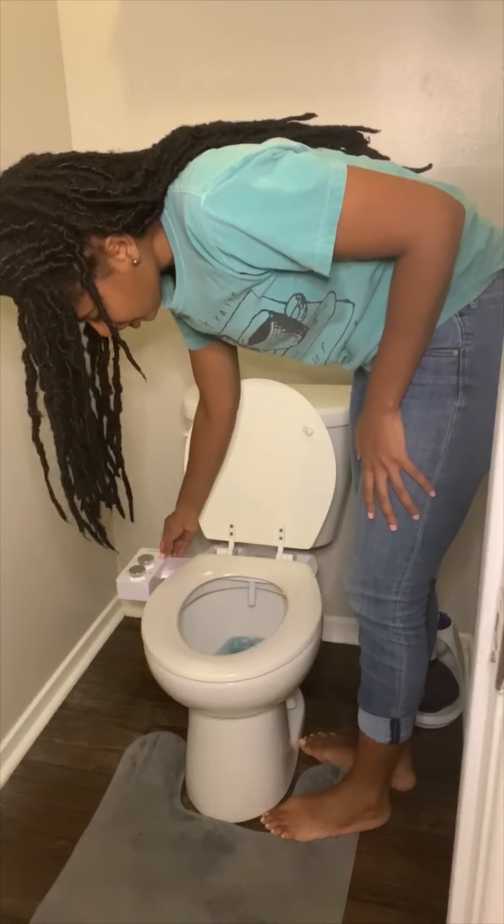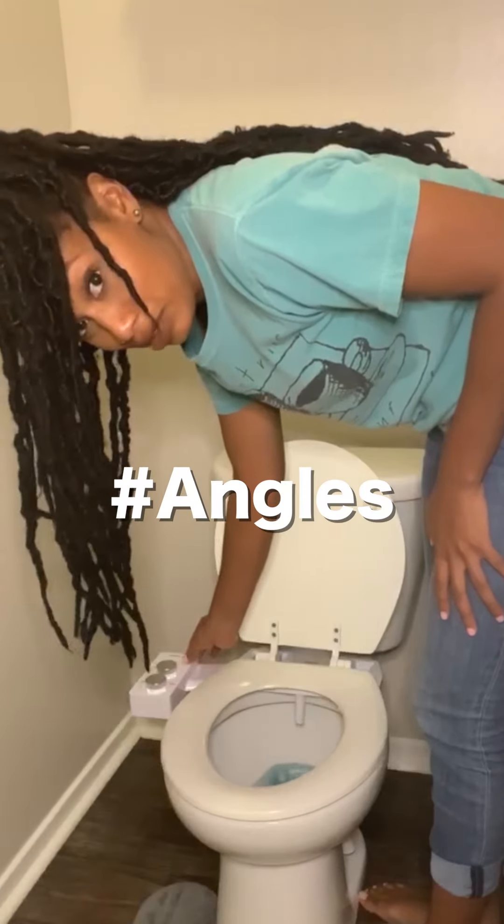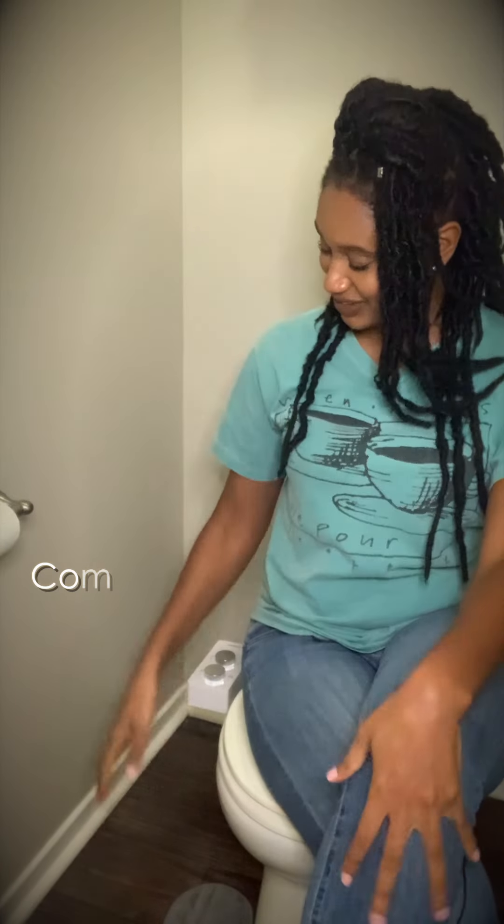What it does is it kind of gives you that angle. The Tushy is installed.